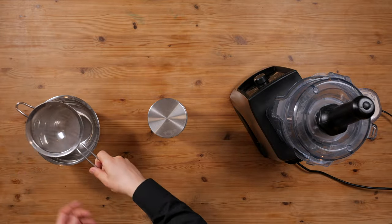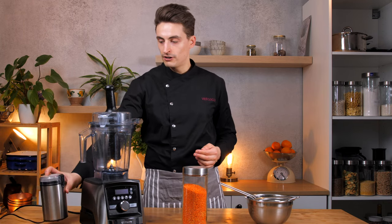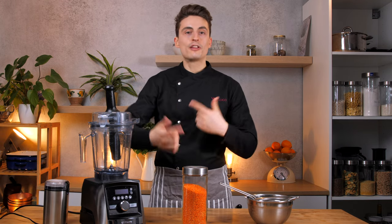All you need is a blender, a sieve, and a bowl of course. And if you don't have a high-speed blender, you can also just use a spice grinder. This also works — you just have to work with smaller quantities and then repeat the process.